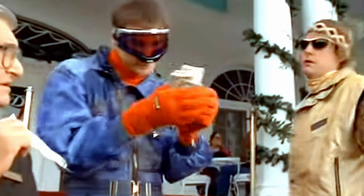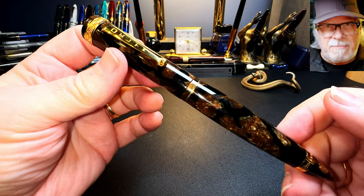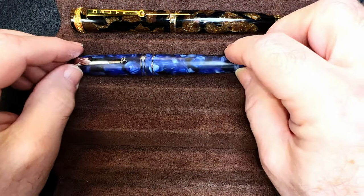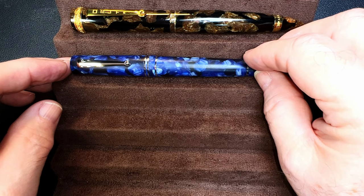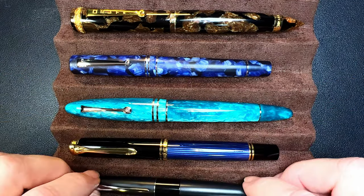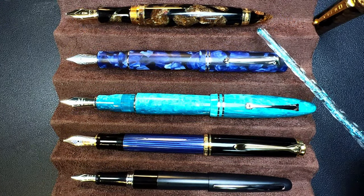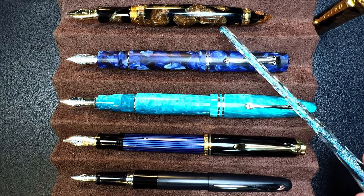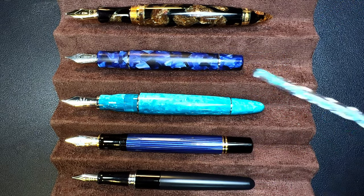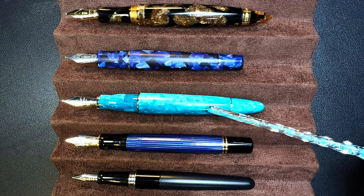Here is the Delta 39 Plus 1 celluloid with a Delta The Journal acrylic from the early days of Delta, a Leonardo Forore Grande in Smeraldo, a Pelikan M800, and a Pilot Metropolitan for scale. I'm not going to post the Delta here because it doesn't post very well and I don't want to scratch that celluloid. Unposted, you can see that the Delta 39 Plus 1 is just about as long as the Forore Grande.